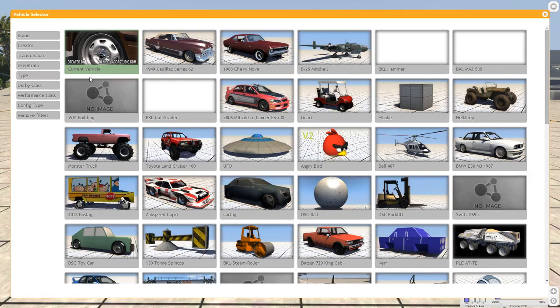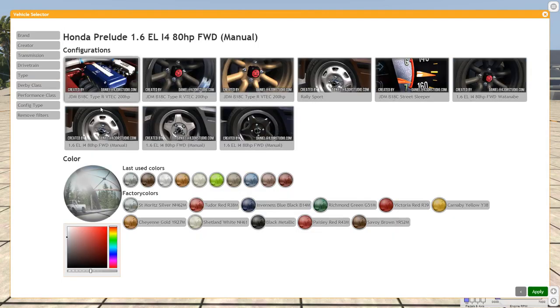Let's look at some of the other versions of this car. Right now we have this one, and there are three others that are pretty much the same except the wheels are different. The ones that are more interesting are the JDM B18C Street Sleeper, the Rally Sport, and the JDM B18C Type R VTEC 200 horsepower. Those three are pretty interesting.